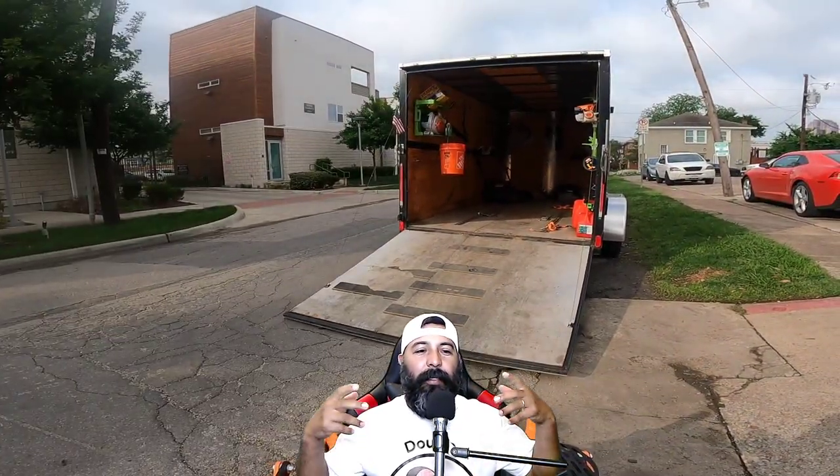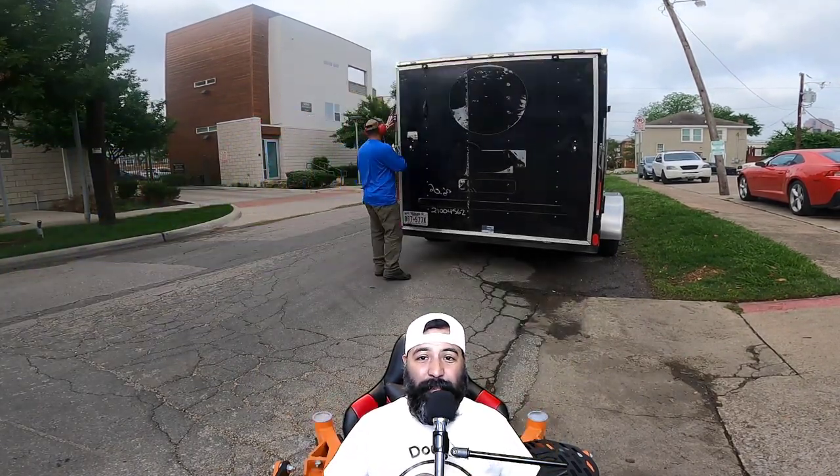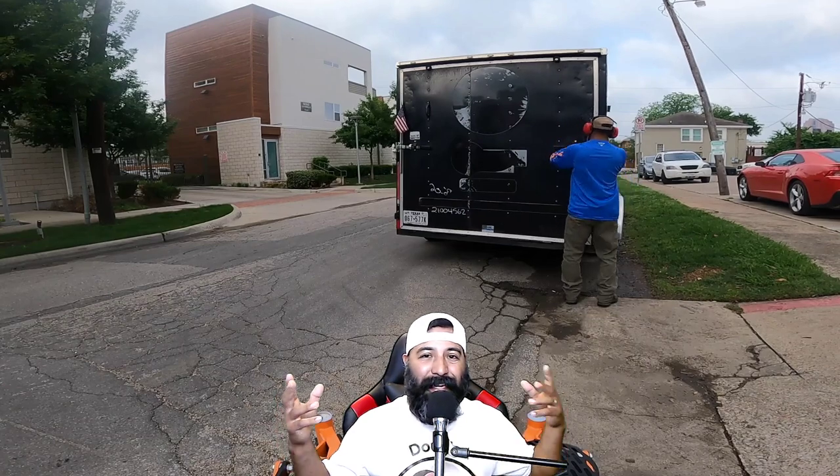What's up guys, it's your boy Market B and we are about to get it on with a point of view video. First time on a stand-on on an actual lawn, one of my commercial properties. I figured why not just show you guys on the jump what I could do on a stand-on, which is probably not much.